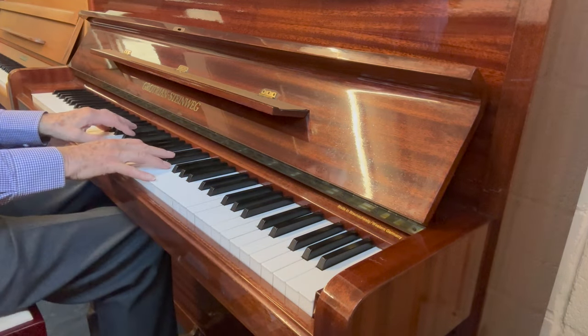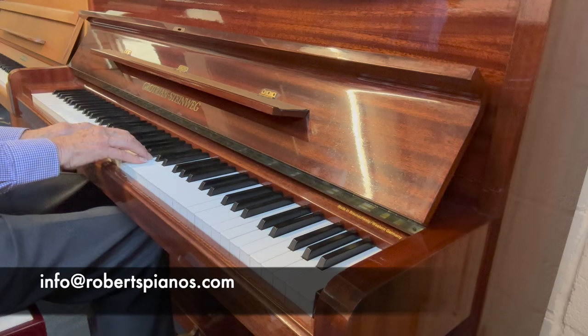Thank you very much for listening. If you're interested in the piano, please do write to us at info@robertspianos.com.